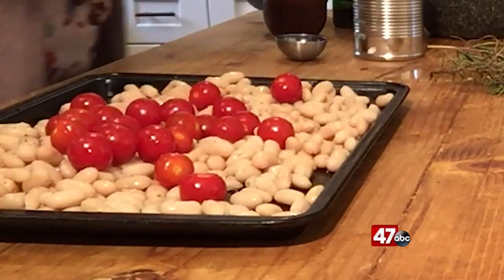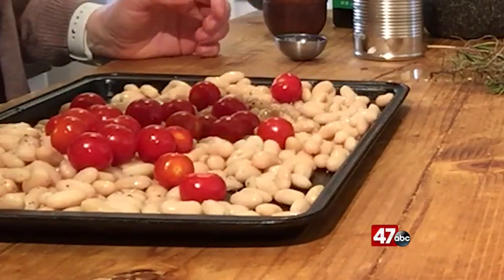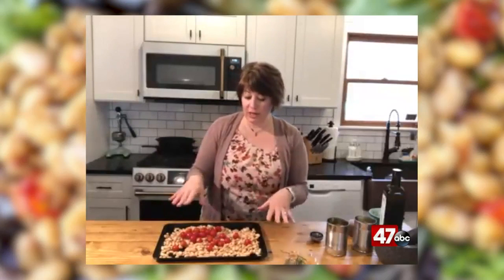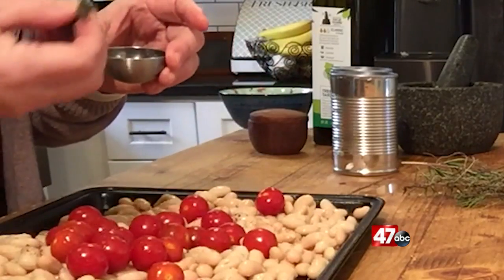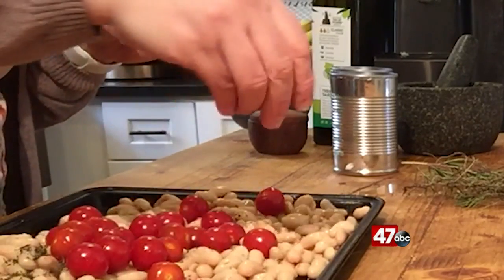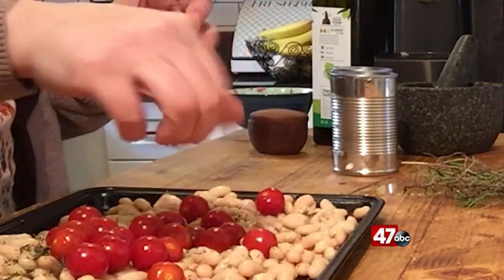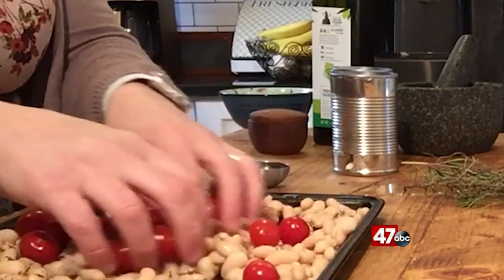This is whatever you have on hand. You could add whatever seasonings you'd like — some sort of herb, garlic, or any dried Italian seasoning. I happen to have some thyme here today. Sometimes I do this with rosemary or oregano. It just depends on what I have and what I feel like. And I just toss them all together.